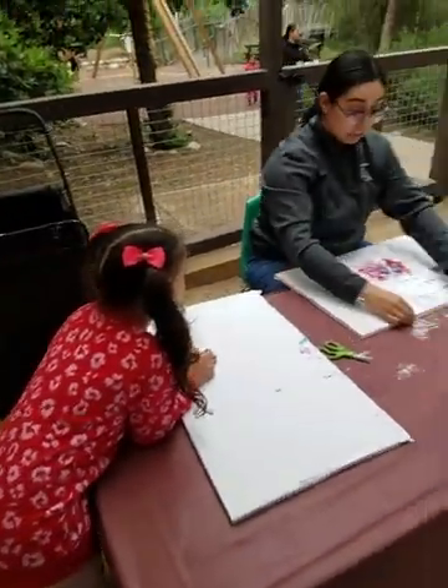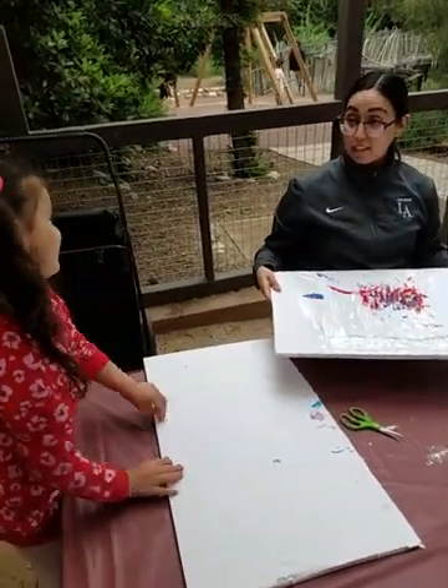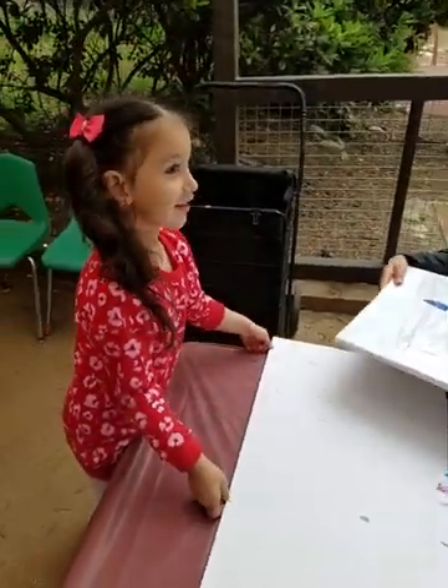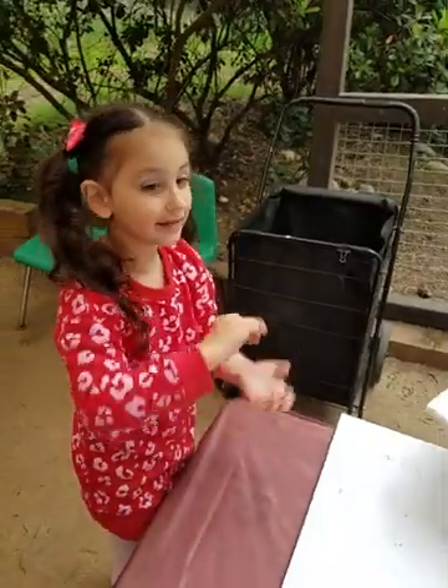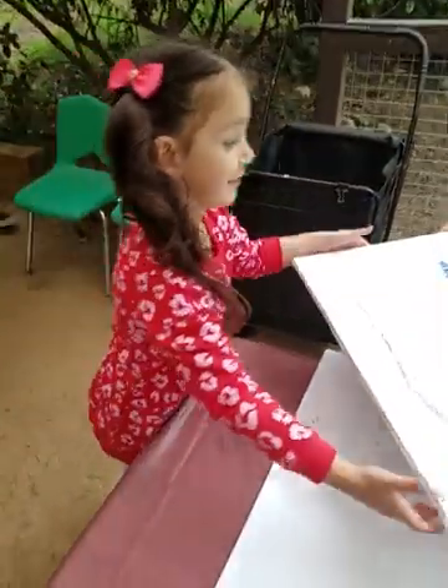There you go. You're going to smash it with your fingers, okay? I already heard that. And then when you're done, what do you do? Did you hear that part? Come back and show me when you're done.